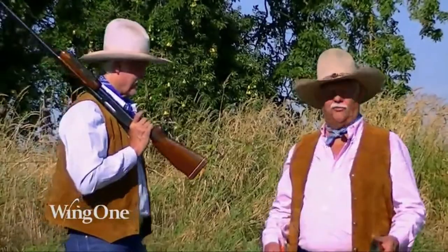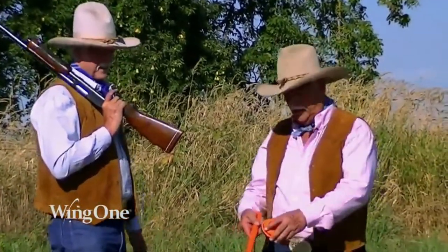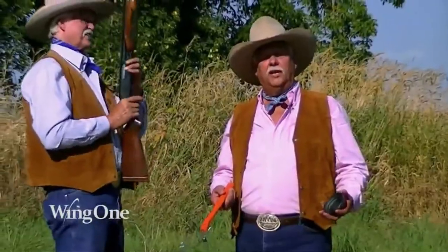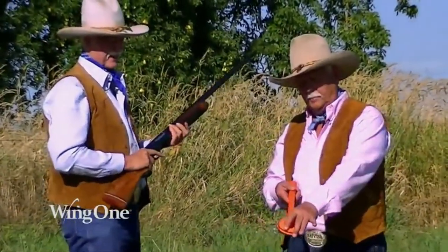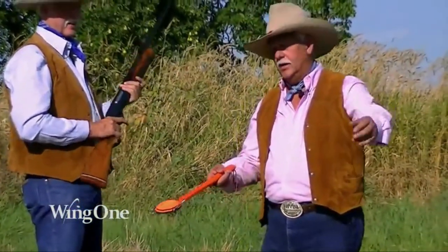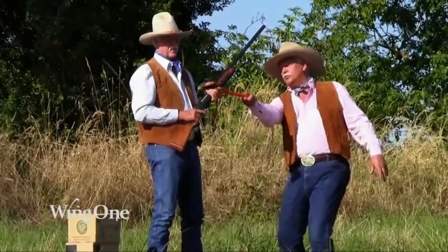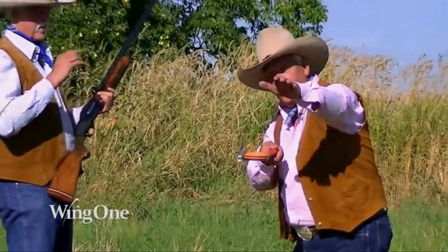Let's show them five standard throws that we like to use over the years. The first one is going to be a straightaway throw, and it means just that. You load a clay pigeon — how simple it is — come back, the Wing One cocks itself, and we come through straight. That's what it is: straight and away.